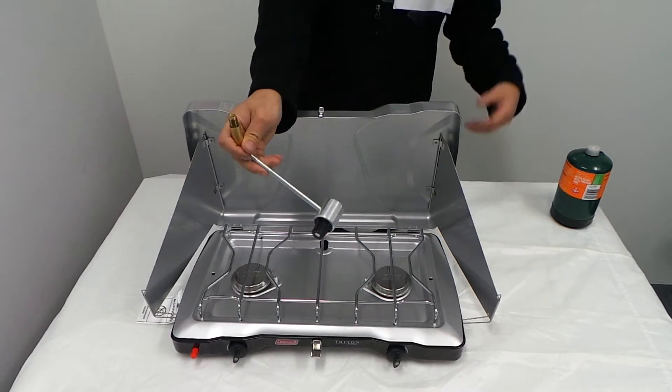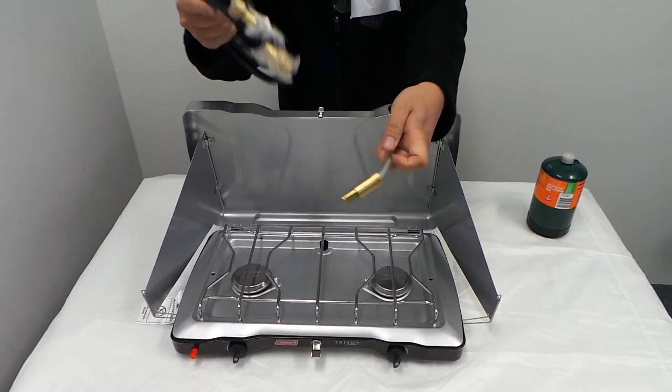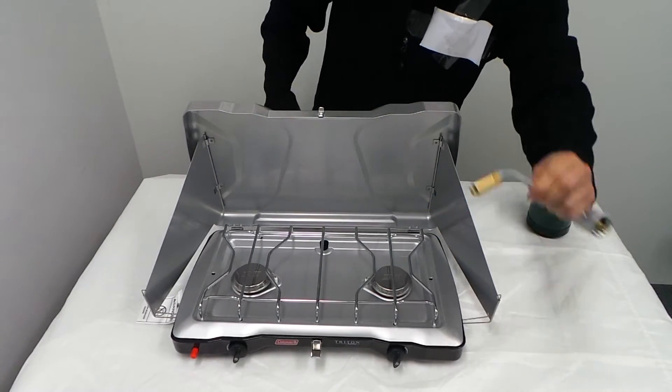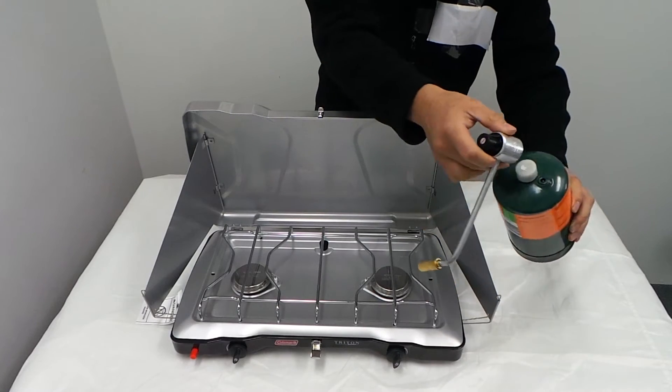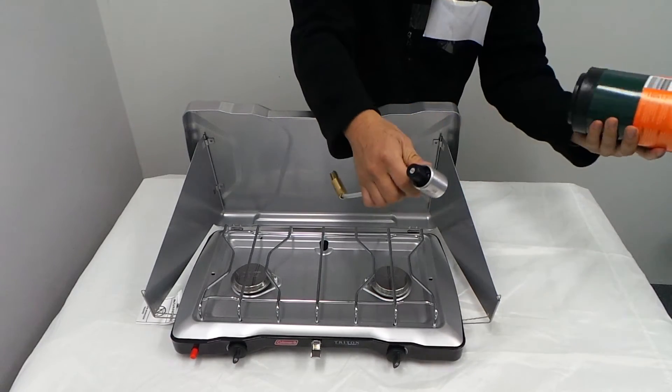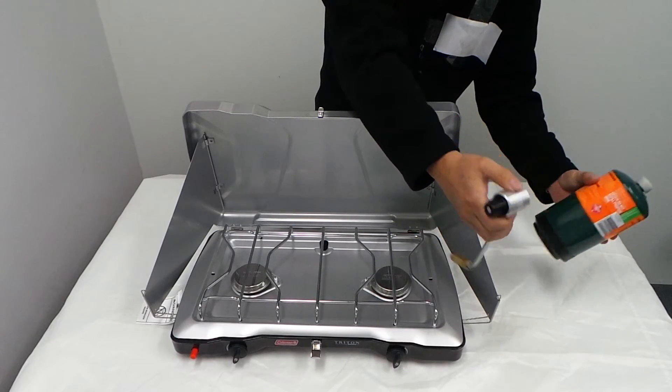The burner also comes with the adapters. This one here goes into your stove. This is a compulsory item that you must have — don't lose it. And then it goes to your propane bottle. Propane bottle does not include it; we cannot ship gas, so it does not include a propane bottle. You have to buy it separately.